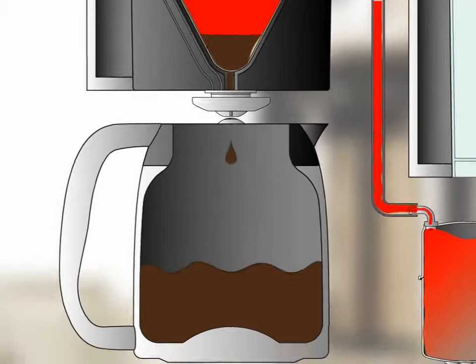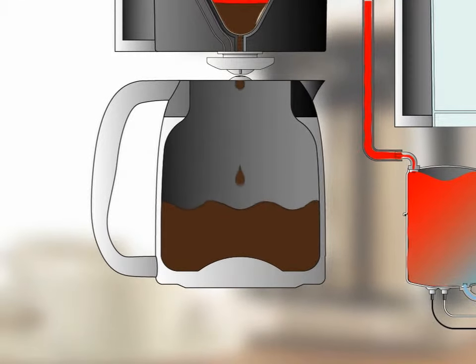Finally, Viking's Double Wall Stainless Steel Carafe keeps your coffee hot, flavorful, and aromatic for hours.